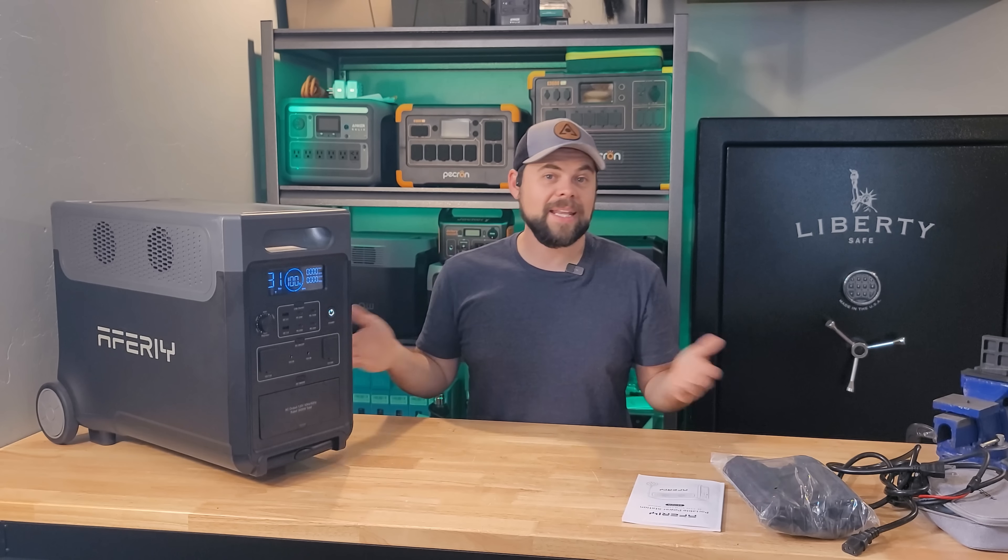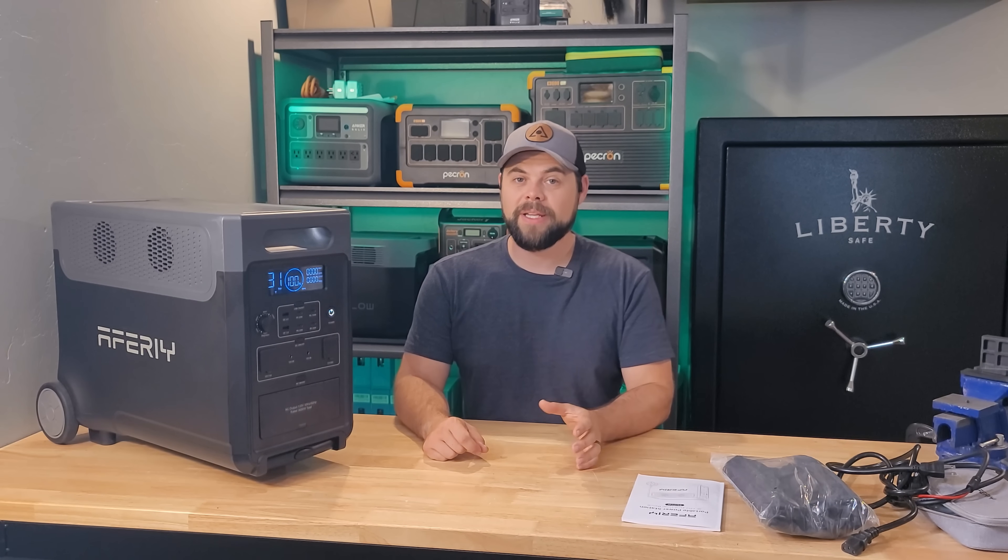So far I have not had any issues with it, so the unit itself is one I definitely like and I'm recommending. But the company itself, Avery, is where I have a little bit of concern.